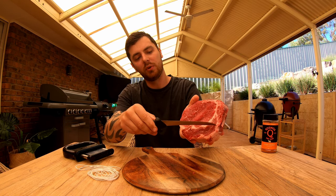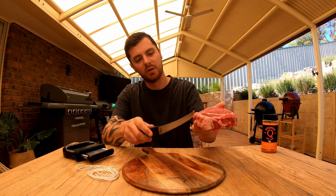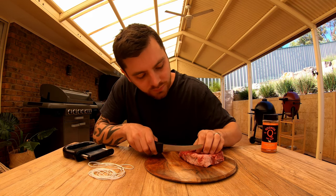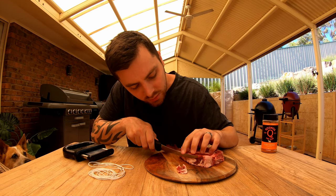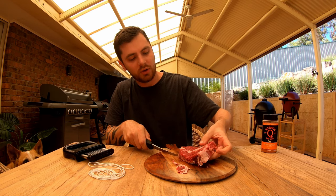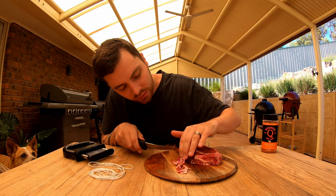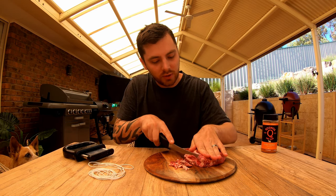So the rib cap or spinalis is that muscle there — that's where the judges are going to be tasting from. You want to be trimming off all of that fat and silver skin on the outside. Start by doing that — having a sharp knife really helps. You want to get your steak nice and uniform; you don't want to be taking massive wedges out and you want to keep that nice round shape.